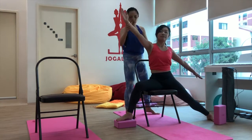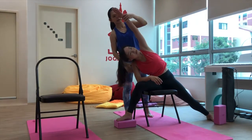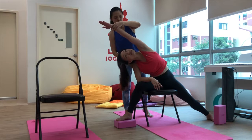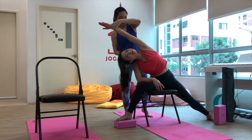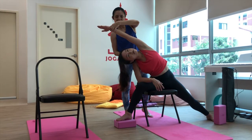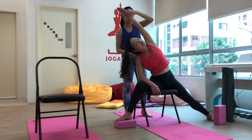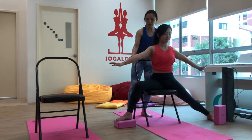Inhale and come back up, then exhale as the right elbow goes down to support over the right thigh. Inhale, come back up, and stay for ten seconds. Then inhale, come back up, and exhale down. The right side Assisted Side Angle is complete.